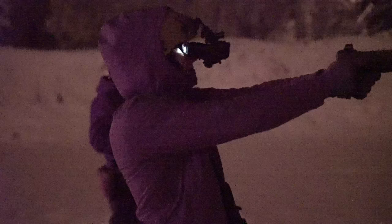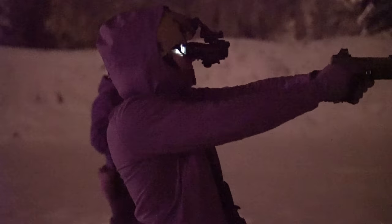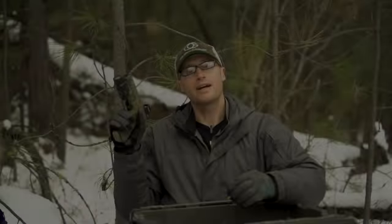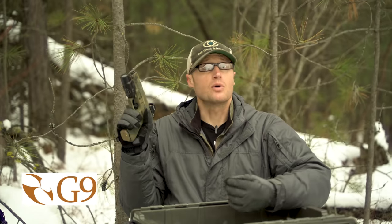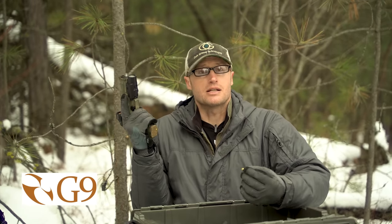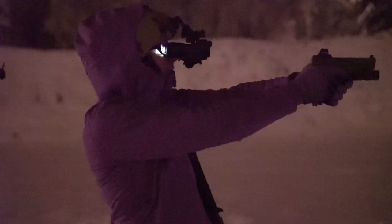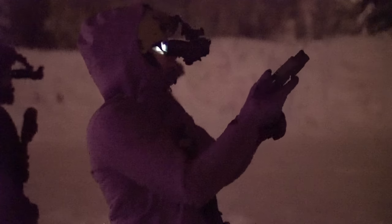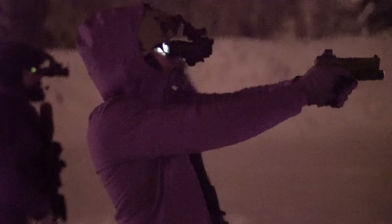For ammo — fortunately, because ammo is hard to find — I was using some G9 Bullets training ammo. G9 Bullets is a local company known for making really good bullets for self-defense, hunting, and military applications, some real specialty stuff. I was lucky enough to have some training ammo loaded up from them, and that's what I shot in the pistol during the course.